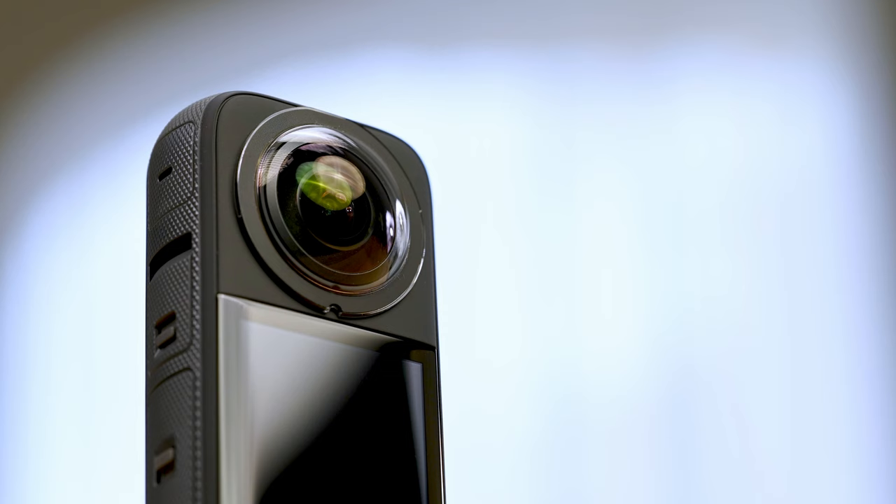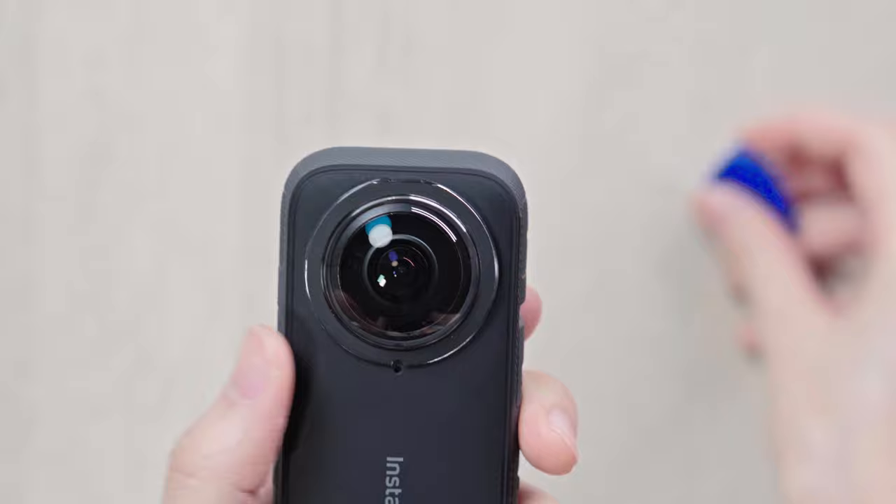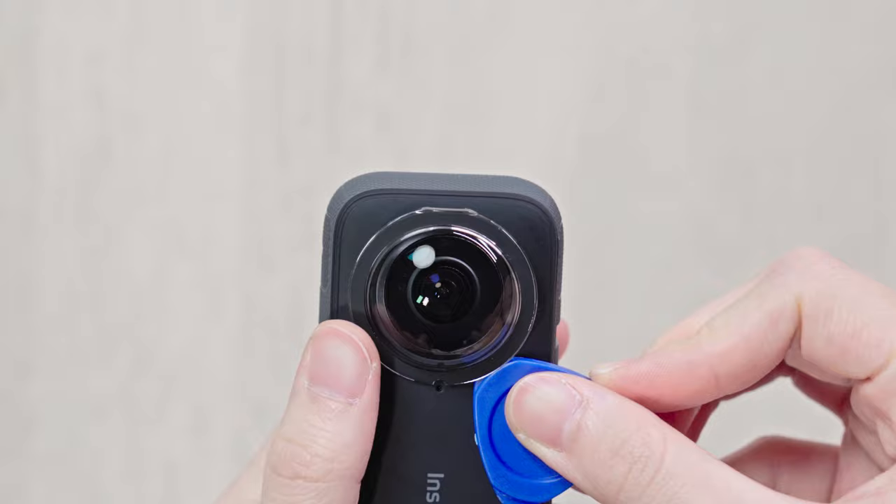Disassembly. Using the included triangle card, insert it along the edge of the lens guards. Slide around the edge and gently pry open.